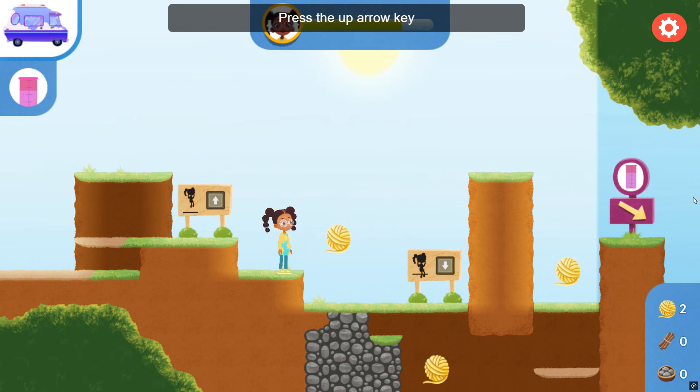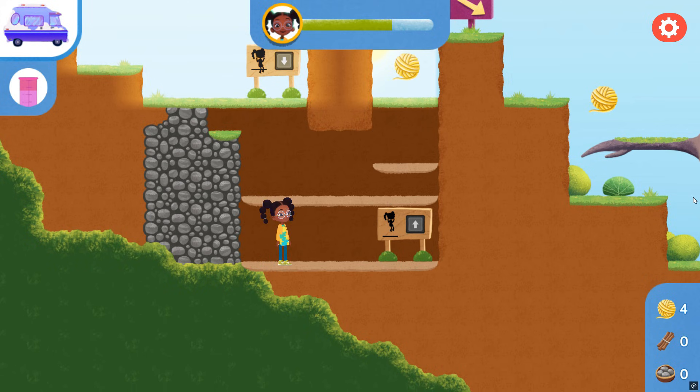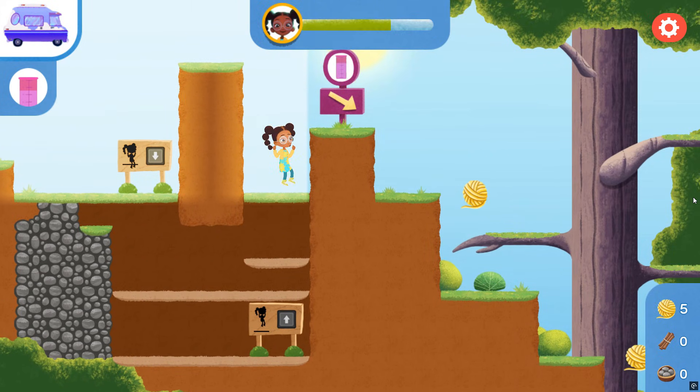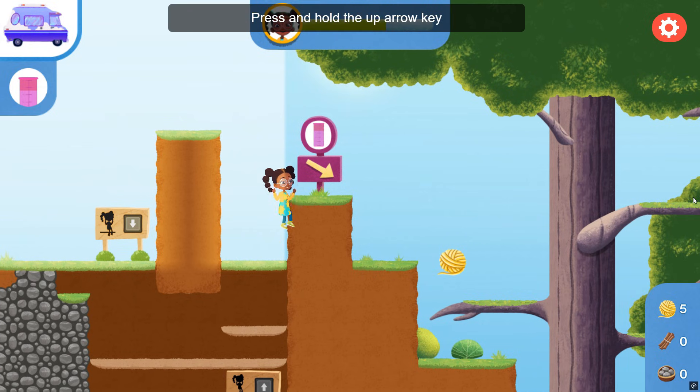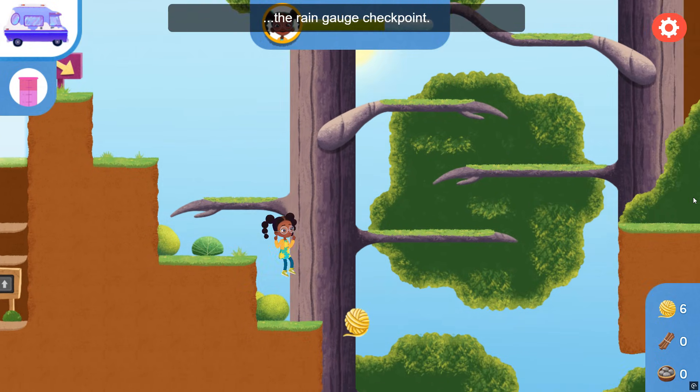Press the up arrow key on your keyboard so I can jump up here. Press the down arrow on the keyboard to go down here. Press and hold the up keys going in this direction to find the rain gauge checkpoint.